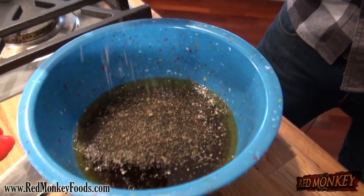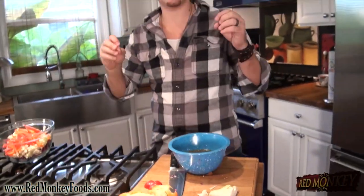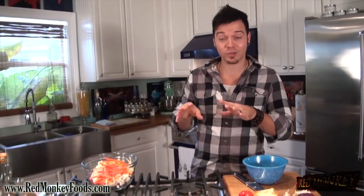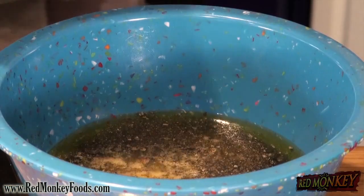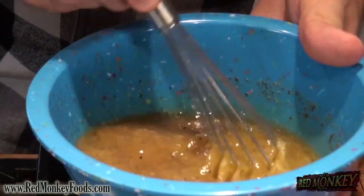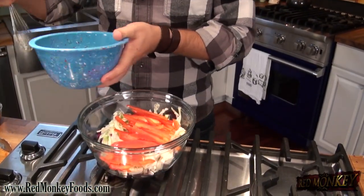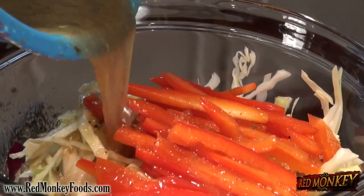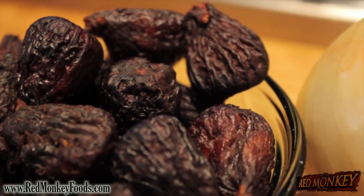You can go to redmonkeyfoods.com to order some. You can smell that hickory smoke and balsamic sweetness — it's perfect and it's gonna go great in the coleslaw. I'm also gonna add a little bit of chopped garlic, some salt and pepper. That's pretty much it for our dressing. Give it a little whisk and we're gonna pour it right over top of our coleslaw.